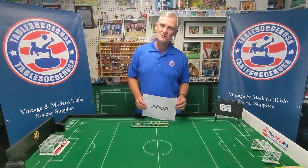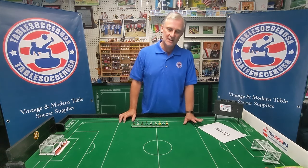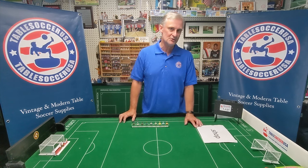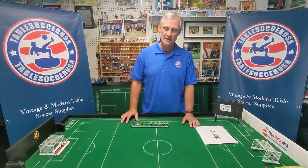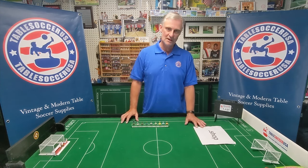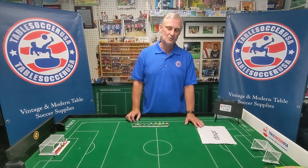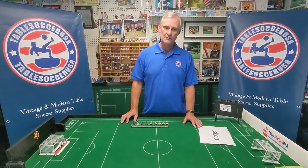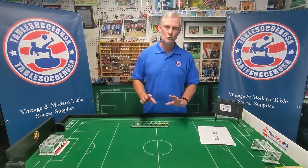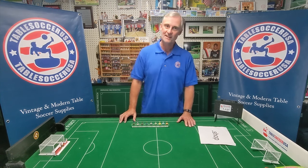Hey everybody, welcome to tablesoccerusa.shop. Today I'm going to talk about bases — the history of bases for table soccer and how the different styles have evolved, what we've currently got out there. One of the reasons this game has such a small or niche following, in my view, is that it's a very complicated landscape, so let's try to demystify some of that. Let's break down the bases, discuss some pros and cons, and give you ideas of what's out there and the main differences between these different bases. Let's get to it.